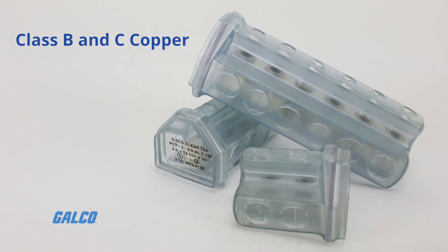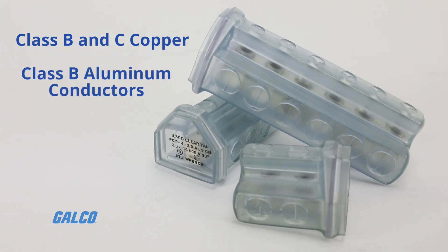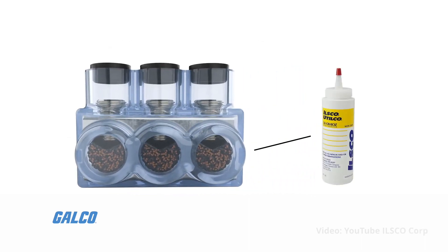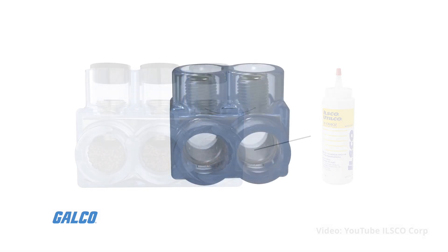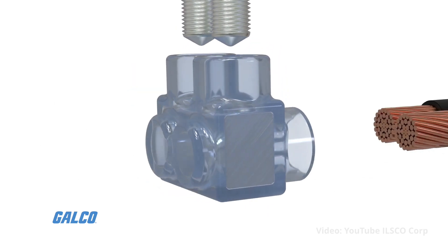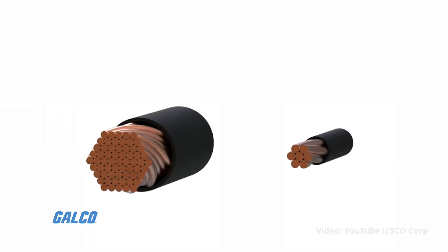They are dual rated for class B and C copper and class B aluminum conductors, with every conductor port pre-filled with ILSCO's deox oxide inhibitor for high reliability and resistance to corrosion. Their two-wire inline and offset insulated splicer reducers offer a broad wire range of 750 kcmil to 14 AWG.